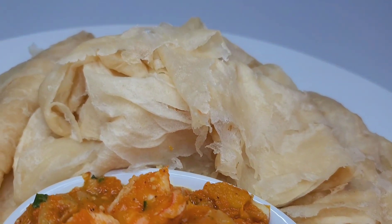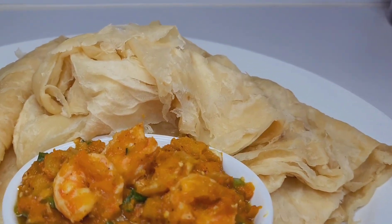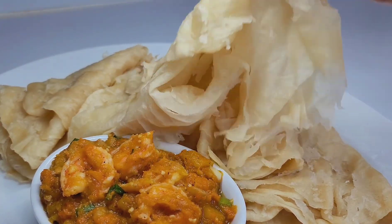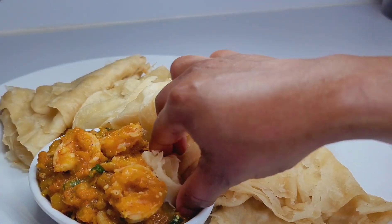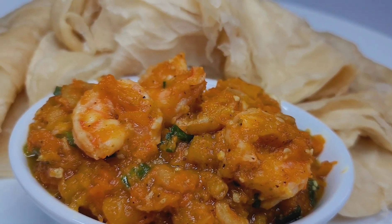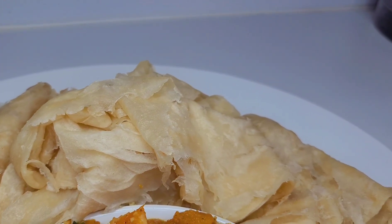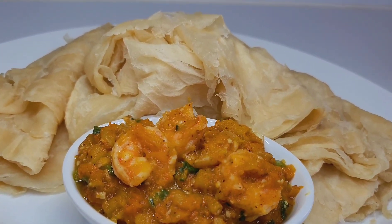And here you have it — my amazing oil roti recipe! I served this up with some fried pumpkin and shrimp and it was absolutely divine. I can't get over how soft and fluffy this roti is — it's just perfect. I really do hope you guys give this recipe a try. If you enjoyed my video please give it a thumbs up, share it, leave a comment down below, and don't forget to hit the subscribe button. I'll be leaving all my ingredients and measurements in the description box. See you guys in my next video — have a good day and enjoy!